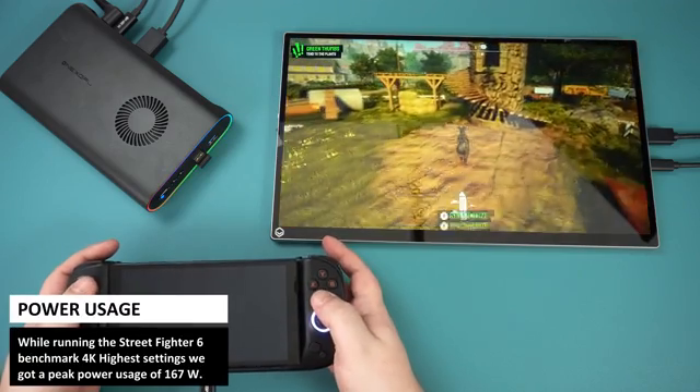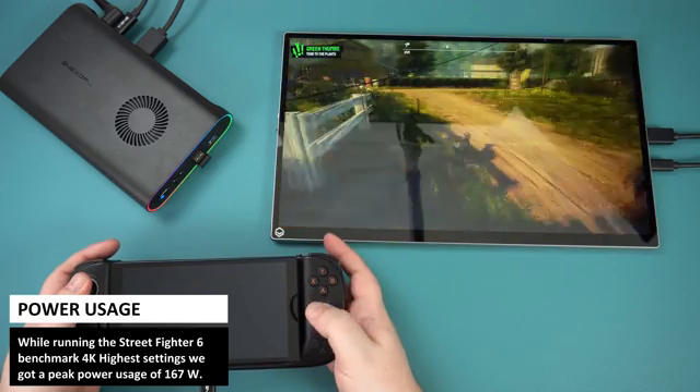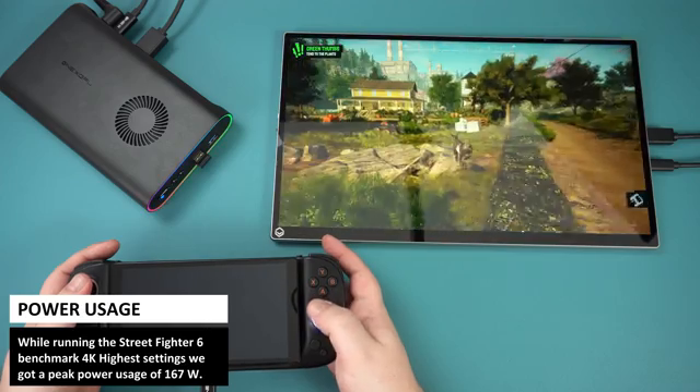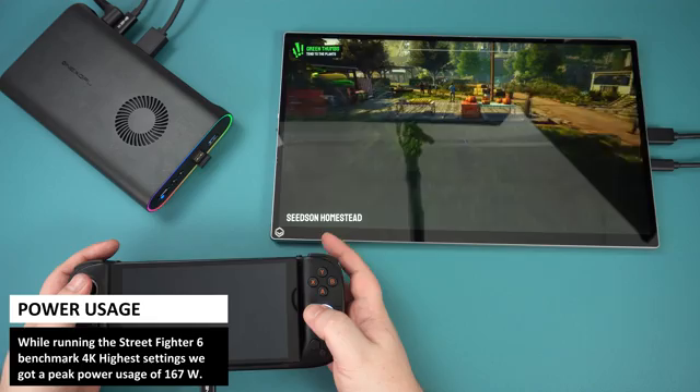In our power test we ran the Street Fighter 6 benchmark at 4K highest graphics settings on the WinMax 2 2023 via Oculink and got a peak power usage of 167 watts, whilst at desktop idle we got just 21 watts. In our fan and thermals test, also running Street Fighter 6, we recorded a highest fan noise of 72 decibels and a highest temperature of 60 degrees C.